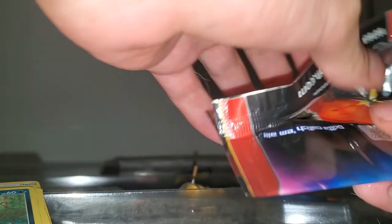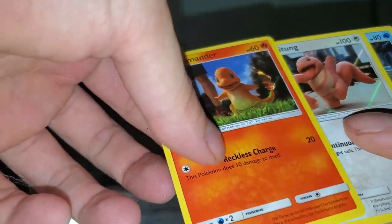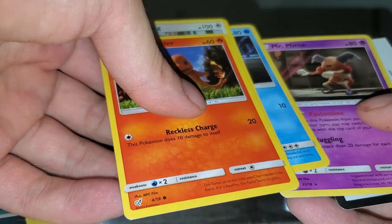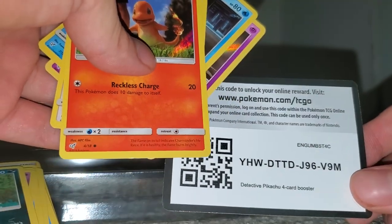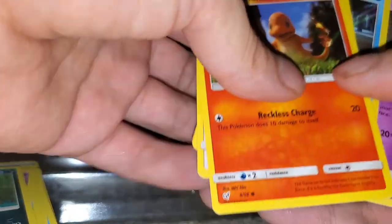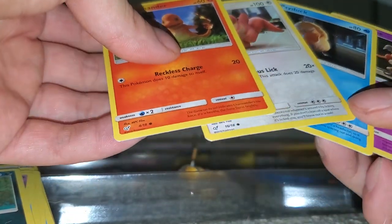Let's open the next box and see what we're getting here. Automatically got a Shiny Charmander — kind of cool — Shiny Lickitung, Shiny Psyduck, Shiny Mr. Mime. I'm assuming that's like your basic starter set for the official Pokemon Detective Pikachu, so these are all unique cards of their own, which is cool.